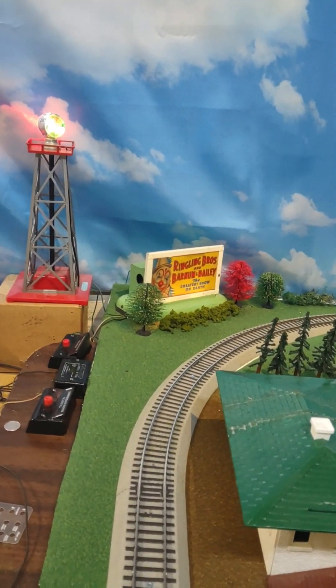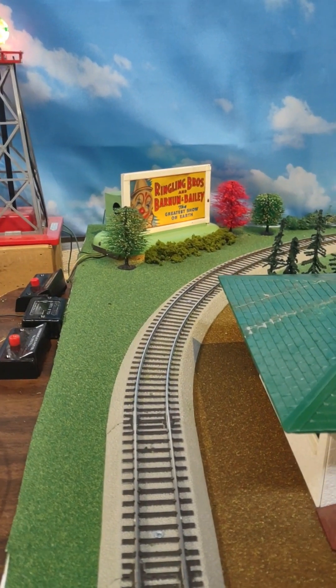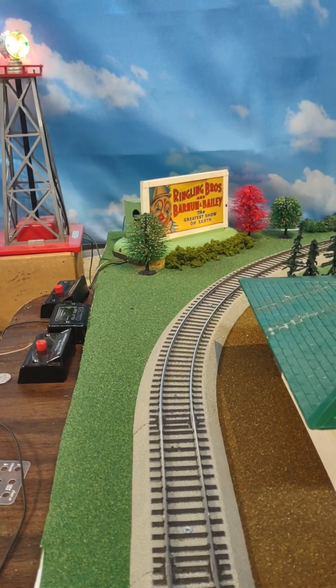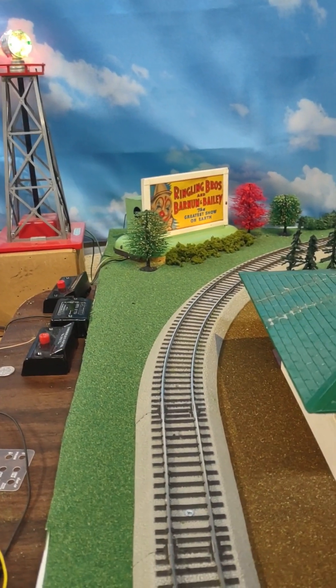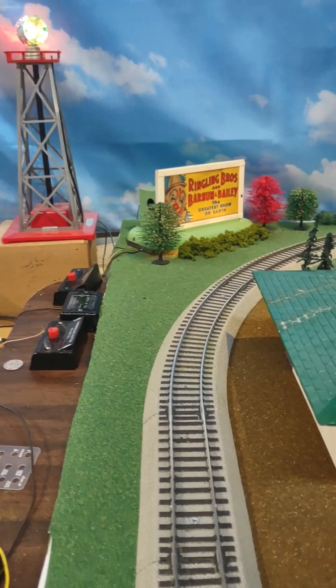Over here in the back corner is an American Flyer lighted and whistling Barnum & Bailey Circus billboard. This is a steam locomotive sounding whistle and it's activated with a button controller.